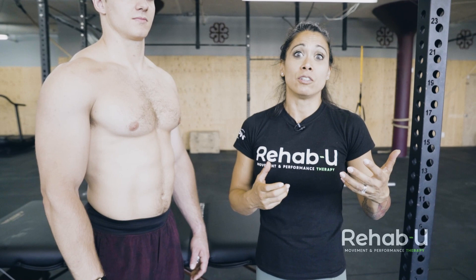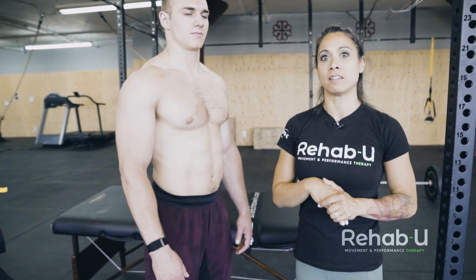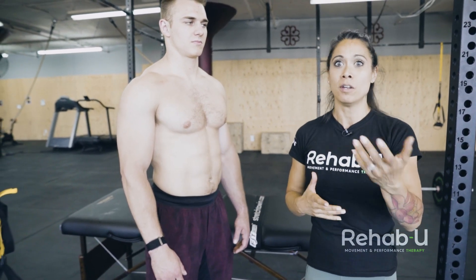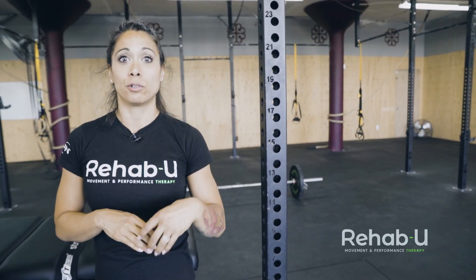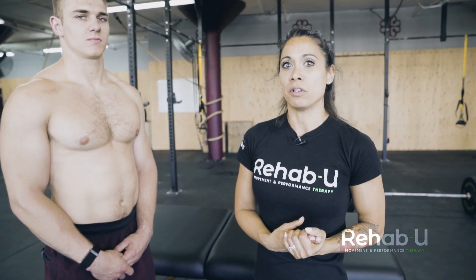That said, there is interdigitation of all the rotator cuff tendons, so you might think it's just supraspinatus but infraspinatus could be involved as well. The idea is we're not trying to diagnose — we're just trying to see which movements are more irritable. If we're dealing with supraspinatus, abduction will be more irritable but we don't want the arm down by the side either because that compresses the tendon. If it's subscapularis, internal rotation movements will be more irritable, so we need to take that into consideration for things like horizontal rowing. It's just about understanding which muscle is irritable so you know which positions to avoid.